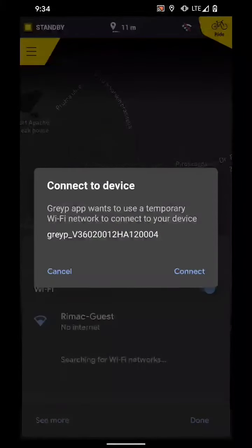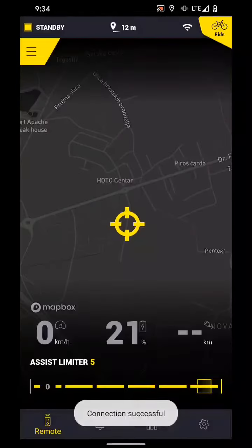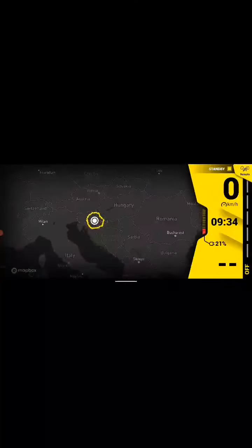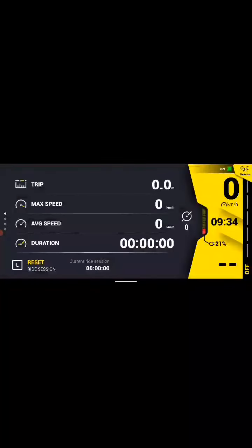Now you get the system prompts to enable the Wi-Fi. It's now enabled in the background, so I can just use Connect to connect the device to the bike. You are now in the ride mode and you can see the dashboard sections that we have in the system. Thanks.